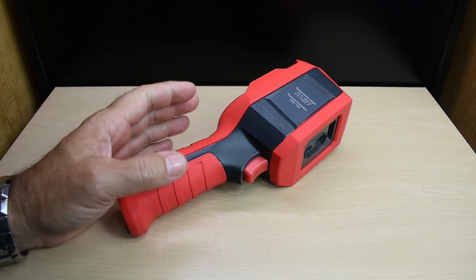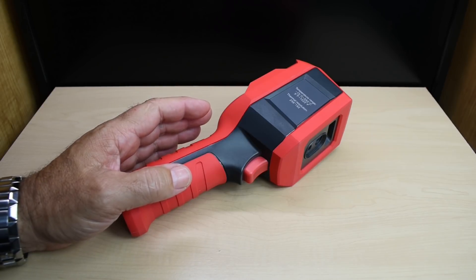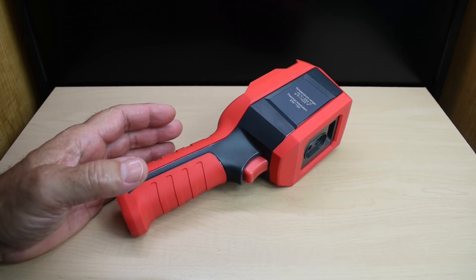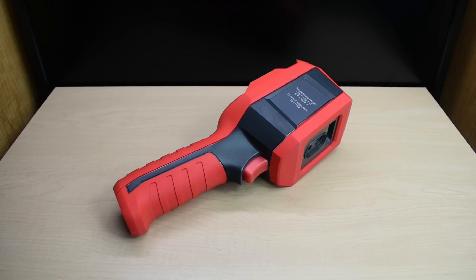The price for this unit is definitely right — you're getting a high level of sensitivity, very good image quality, and you're only paying a fraction of the cost of much more expensive thermal imagers. I hope you enjoyed this video.